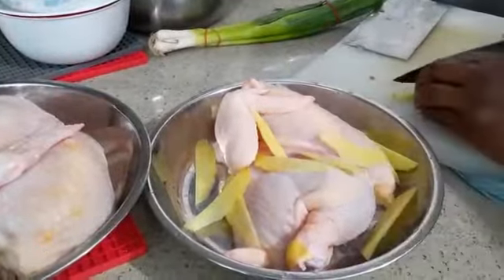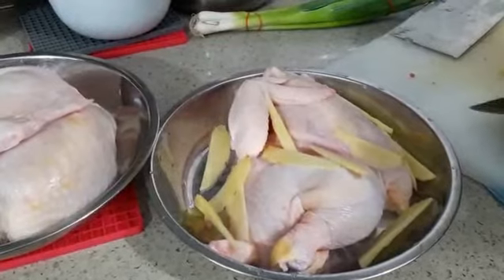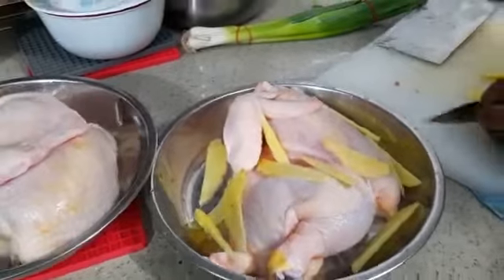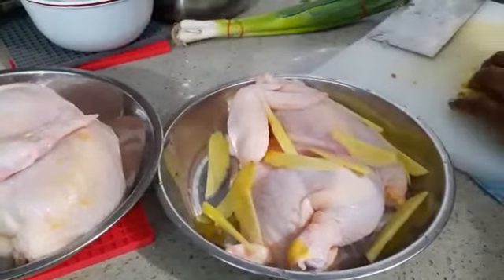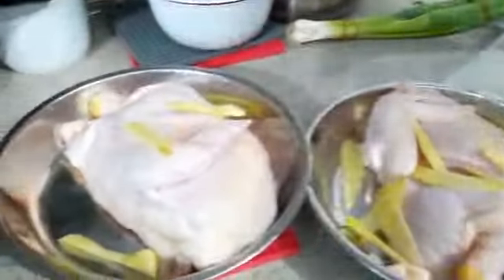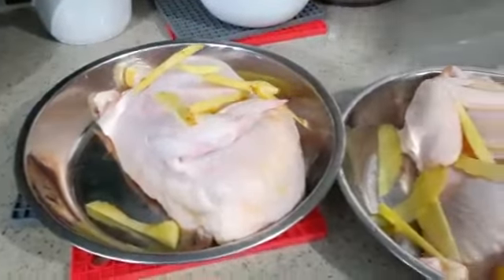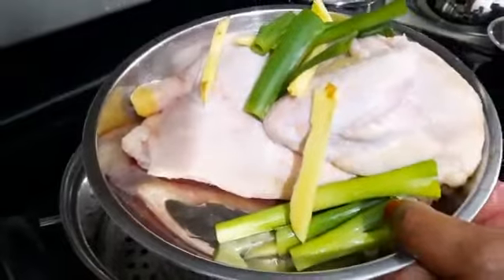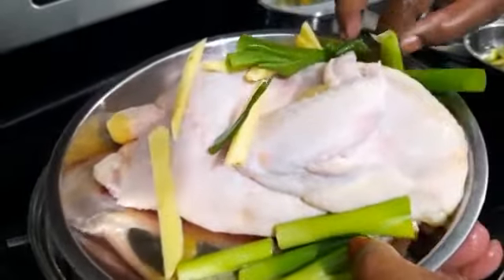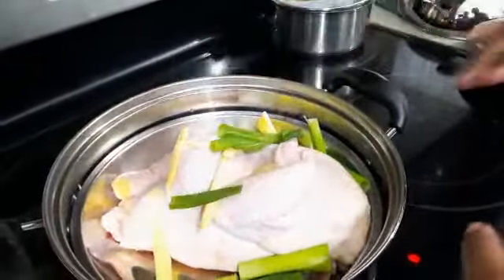Now I'm putting in the ginger slices. The reason why I'm putting ginger slices on top is so it gives a good smell — otherwise you'll get that smell of the chicken and you won't like to eat it. The ginger gives a good smell. I'm going to put some green onion too, and later we're going to have ginger paste as well. The chicken is ready to be steamed with all the ginger and the green onions, and I'm going to steam it for at least 45 minutes. This is the steamer.